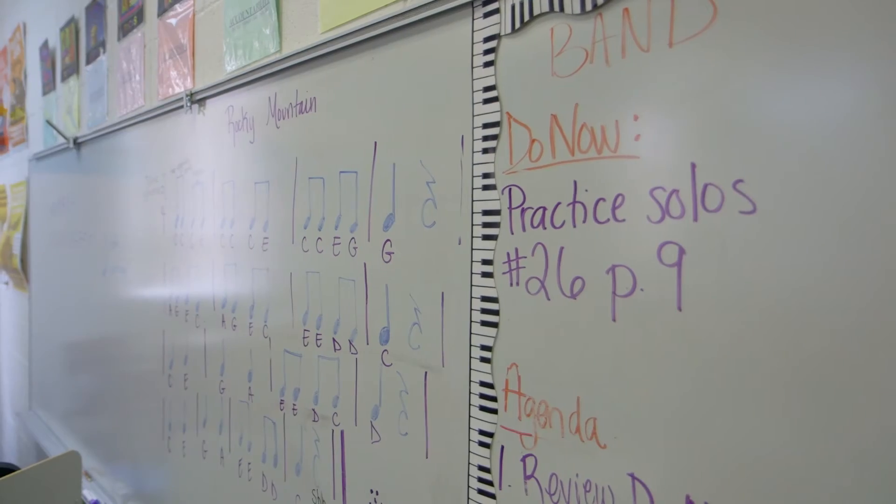I went to my first school and said, hey, I've got an idea — can I try it out with your students? I was showing them and the teacher said, this is nice, but can you just teach them 2 Chainz on the piano? And I realized I was able to relate it to the students that way.